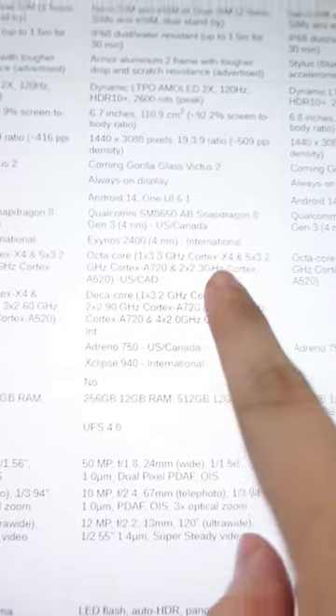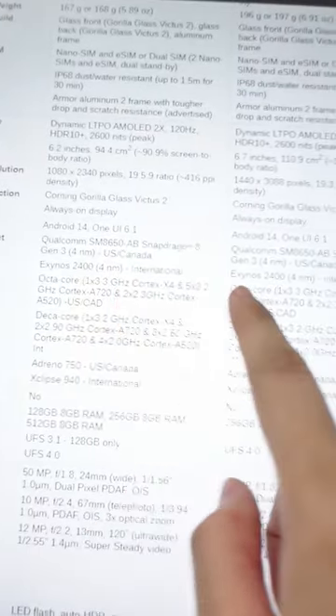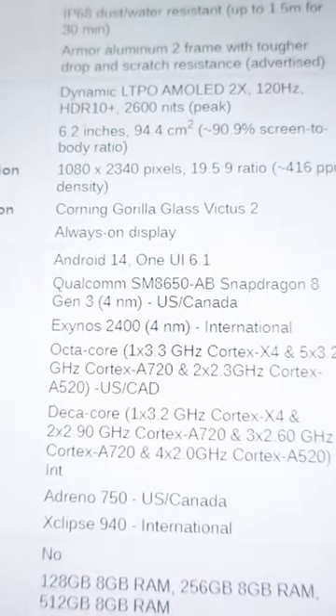Well, mga kaibigan, what Samsung didn't tell you at the Galaxy Unpacked is that the S24 Plus and S24 are going to have international variants with Exynos chipsets. You can check out GSM Arena's website for confirmation.